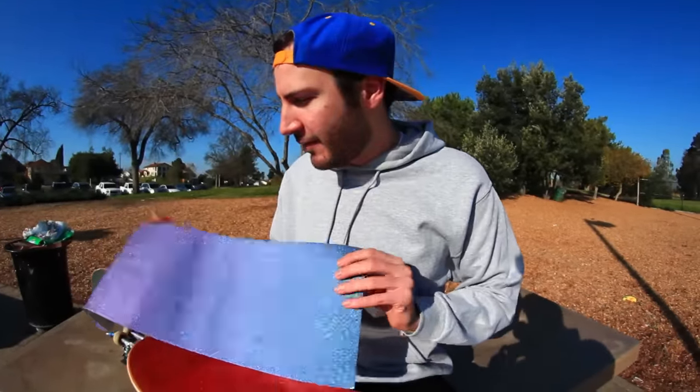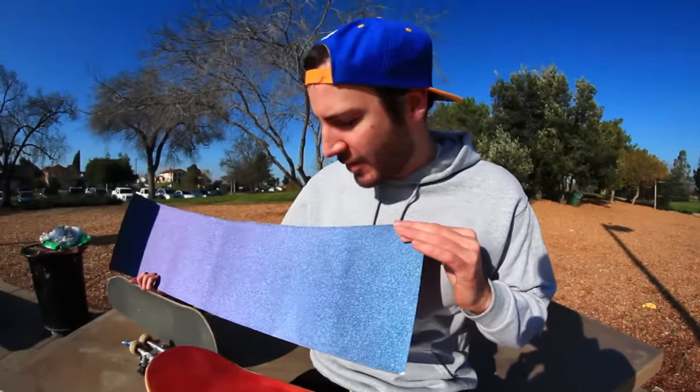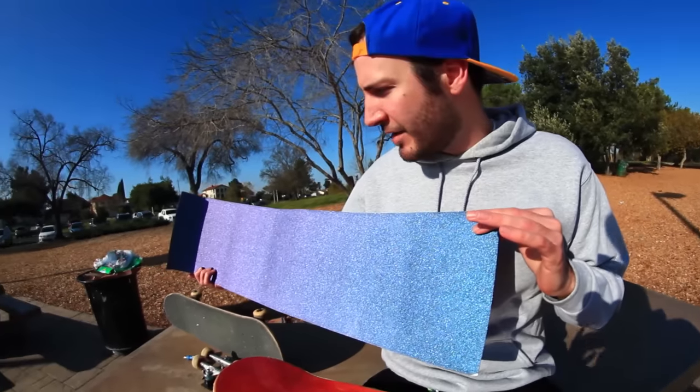The video I'm going to make today — I was on Amazon looking for some stuff and I just came across this grip tape, and it said it changes colors.